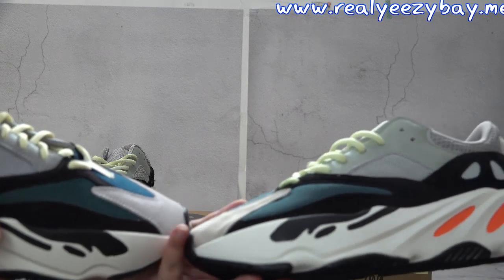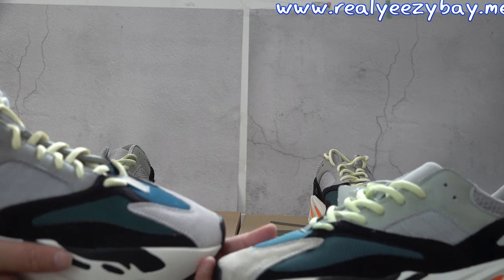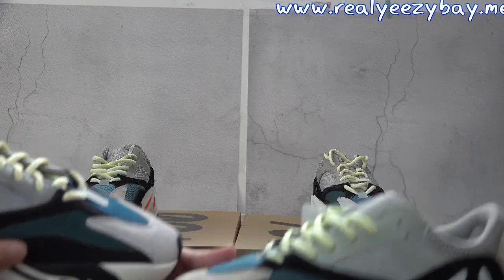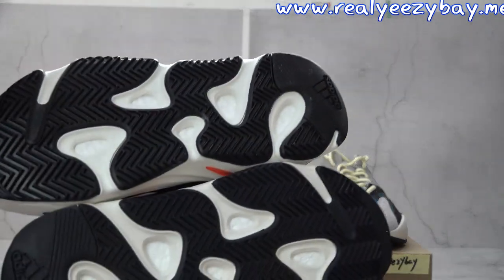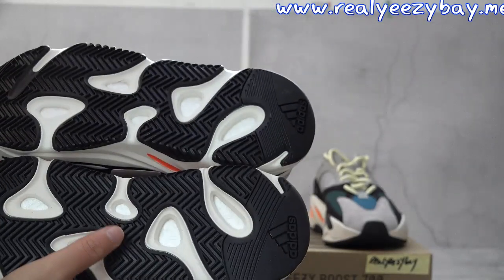On this side, the color matches up to retail on ours but the others' does not. And the color of the laces looks different too.